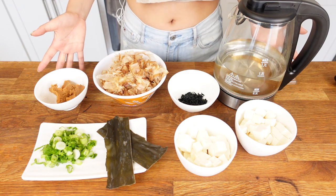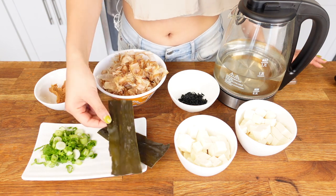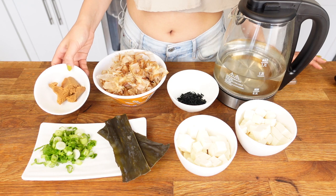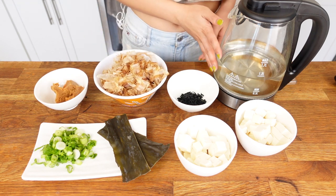Here are the ingredients we'll need for today's miso soup recipe. We need some dry kelp for the broth, also some dry seaweed for the soup, some tofu, scallion, and miso paste, as well as bonito flakes for the broth, and some water.